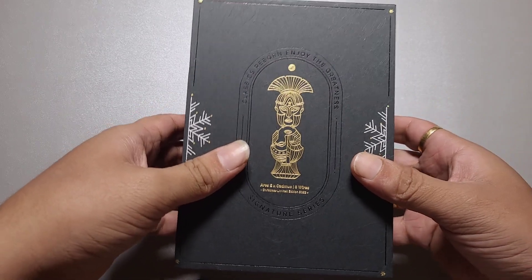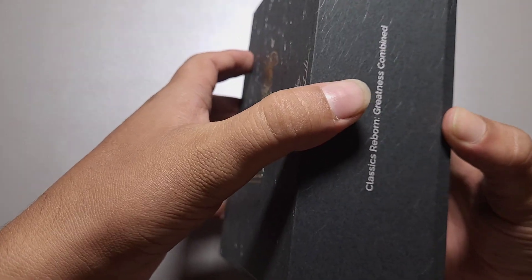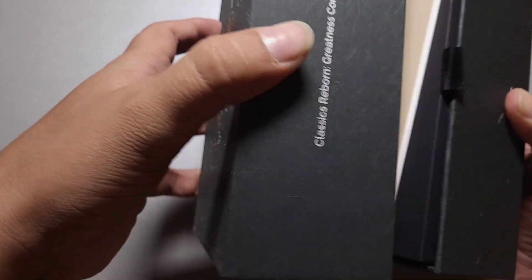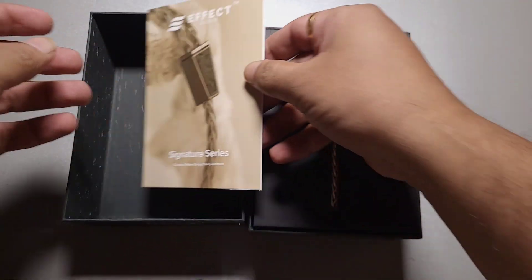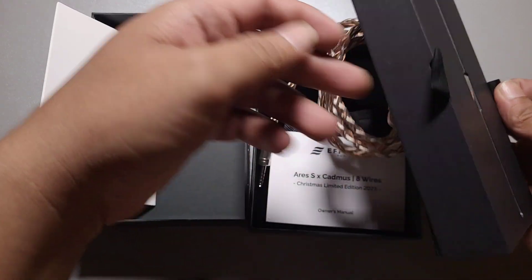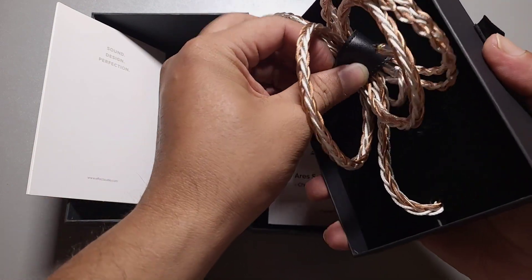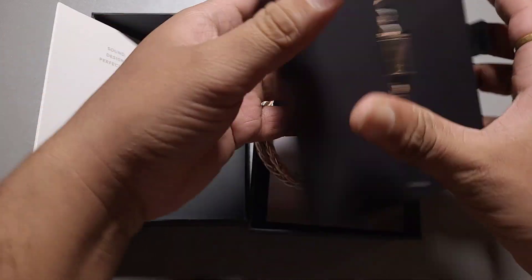If you purchase this one now you will get a limited edition carry case. I am not exactly sure that the carry case is limited edition or not, but you will get a carry case with it. Both these cables are from the signature series.